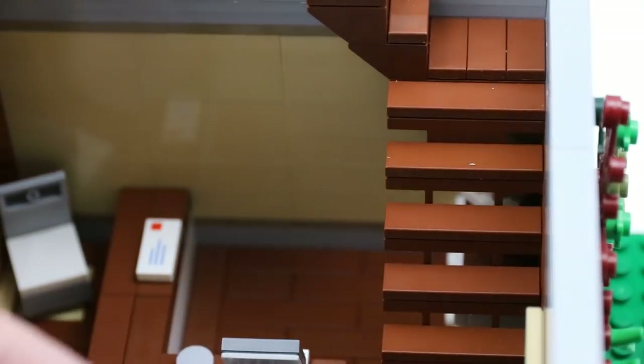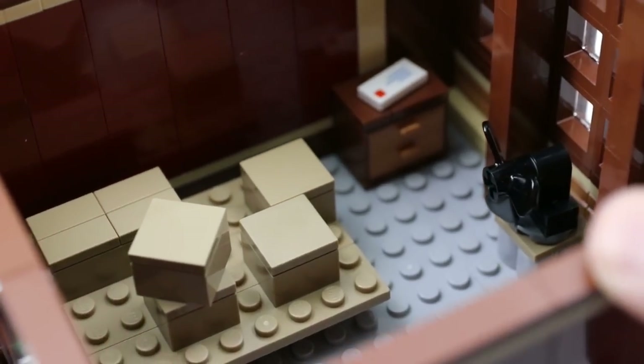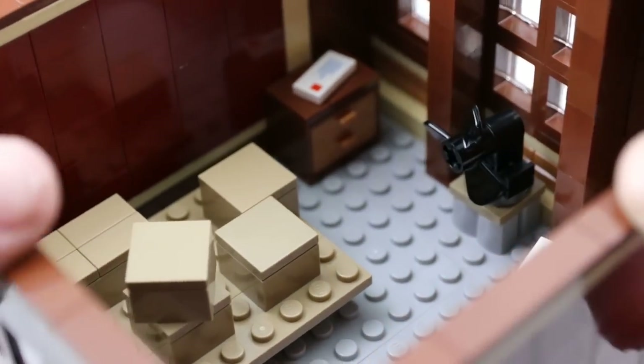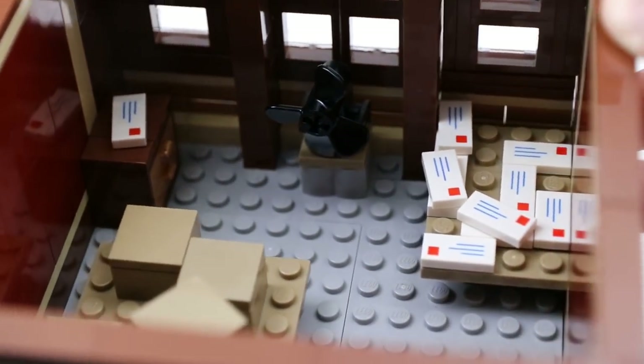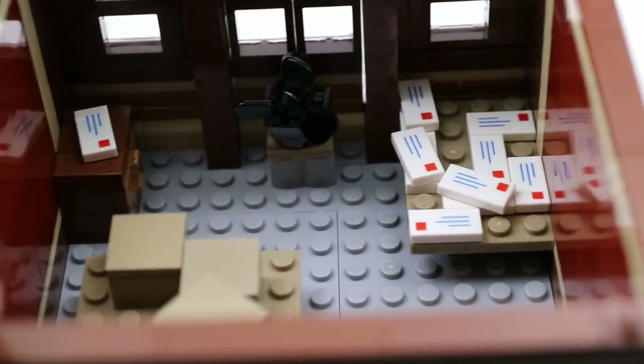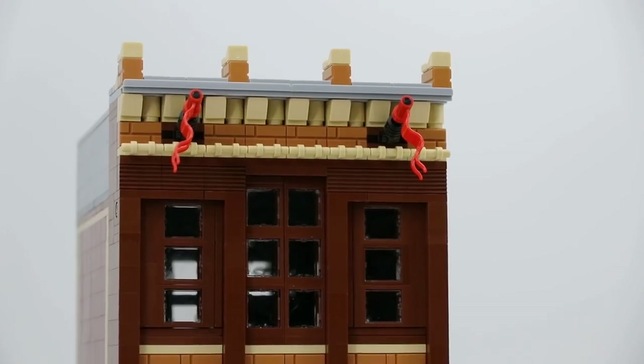There's also a bunch of envelopes under the stairs in case you want to send something out or need to purchase stamps. The second floor is the workroom, which only has a fan for AC, which is actually very bad because this is where you do all the sorting of packages. You send out boxes for delivery and sort through all the mail — all the labor of the post office. And even though there's not a whole lot of detail, there is a pretty cool view. But that pretty much wraps it up for this MOC.